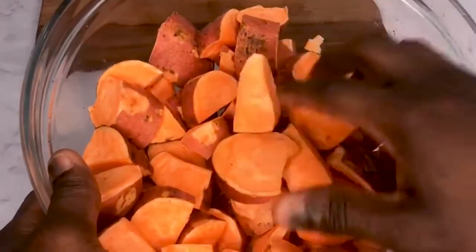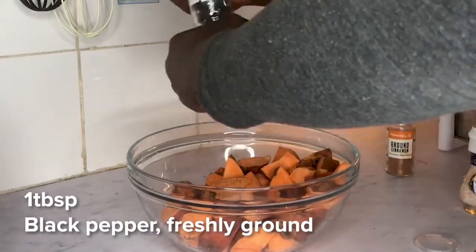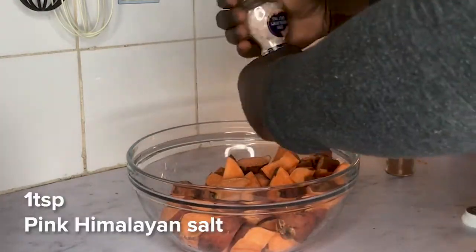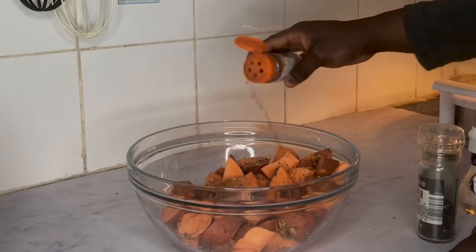Toss your potatoes into a big bowl. Add 2 tablespoons of olive oil, 1 tablespoon of black pepper, 1 teaspoon of pink Himalayan salt, and 1 tablespoon of cinnamon.